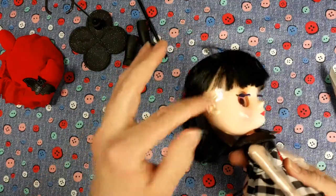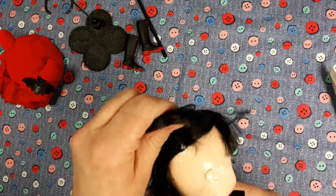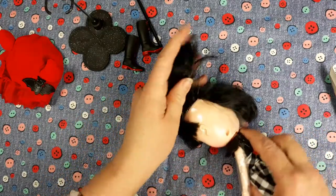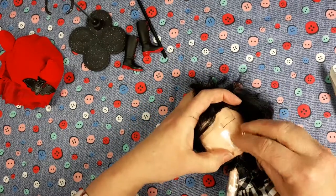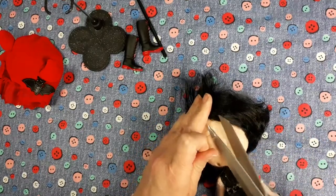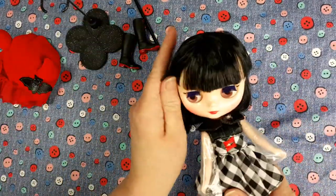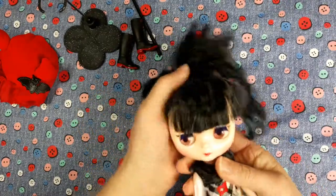There's more plastic around her head. How do I get that off? It looks like it's in the hairline. I'm gonna cut it — oh, hang on, there's a seam, so I can cut it on this seam. Try not to cut her hair. That's another piece. I've got a pile of plastic building up. You can see her a little bit better now.